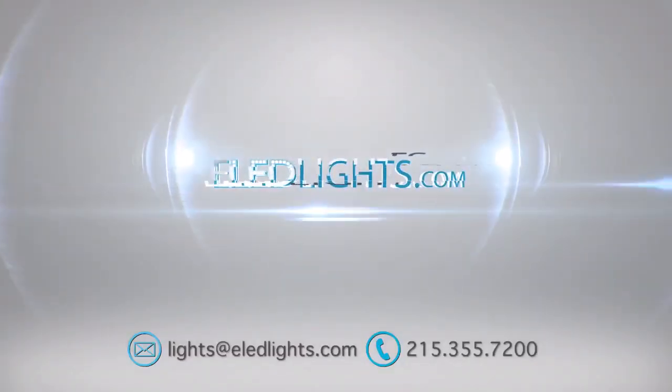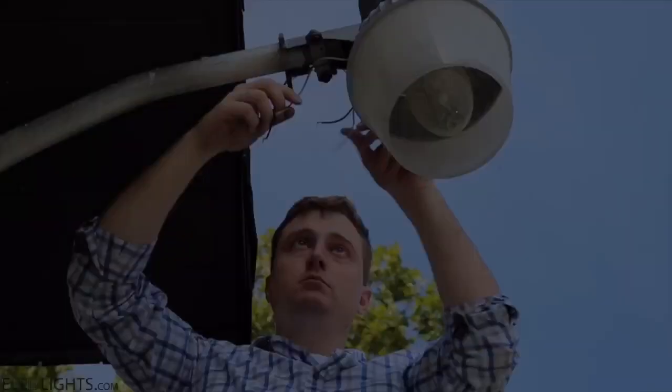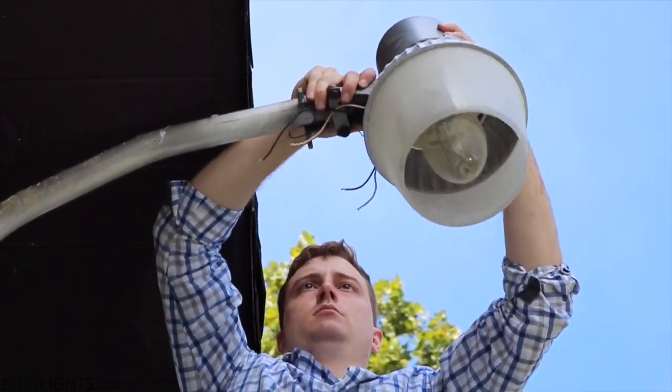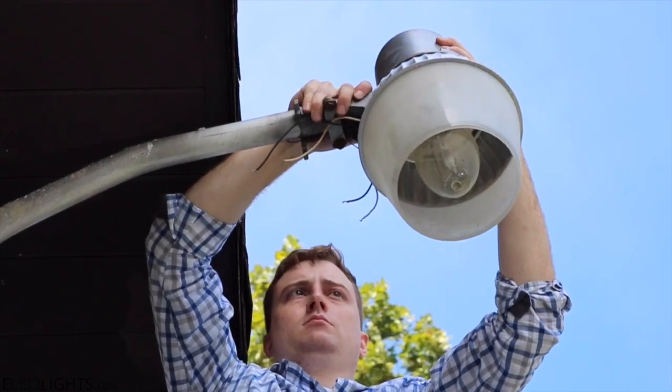Hi, I'm Rob with eLED Lights, where we specialize in high-efficiency, low-cost, reliable LEDs. Today we're going to be converting your standard area light with a Dusk-to-Dawn sensor from metal halide to LED.